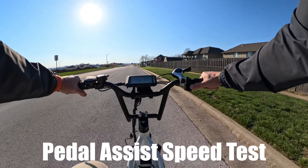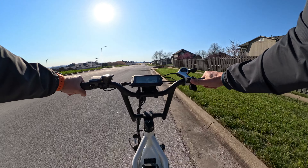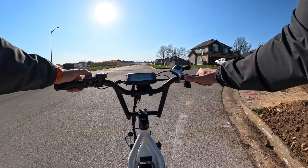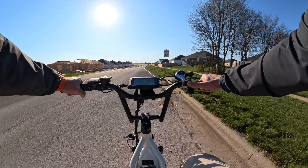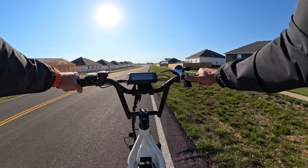Let's not waste any more time — let's take this out for a pedal assist test. Throughout this review I'm going to be jumping back and forth between the bike's details and the test ride. Pedal assist one gets you up to around eight to nine miles an hour. Pedal assist two gets me up to about 13 miles an hour. Pedal assist three really has some power — we're getting up to 18 miles an hour.